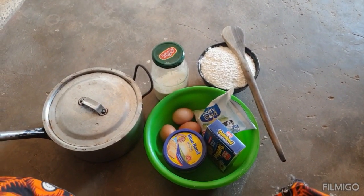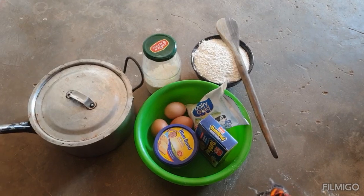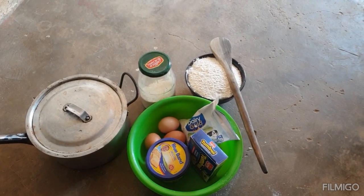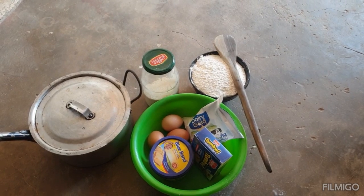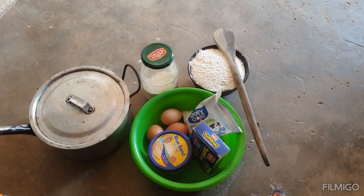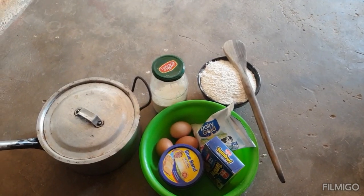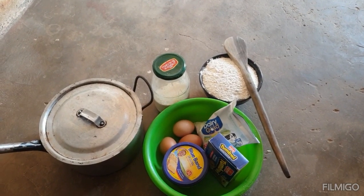To my returning subscribers, thank you for always coming back to watch the videos on my channel. Thank you for the comments — the comments keep me going. So today I just want to bake my cake.